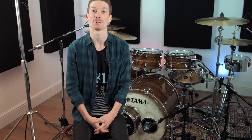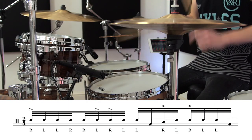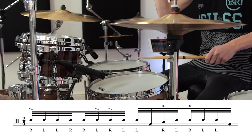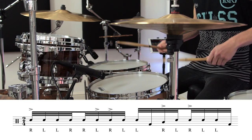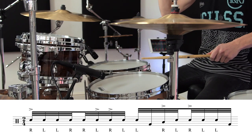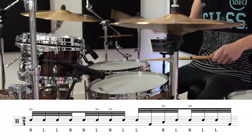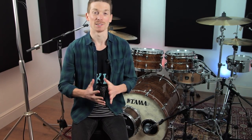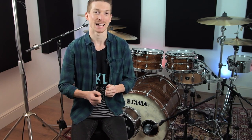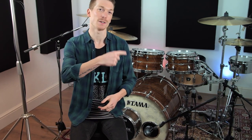Let's hear it slow on the kit just so you guys can get used to the sound of it. As you'll notice it's between the snare, tom 3 and the bass drum, and to me it just gives it a really nice attack — this pumping attack sound. As we speed it up you're going to hear that more and more and it's going to become quite a furious little lick, so let's check it out fast.